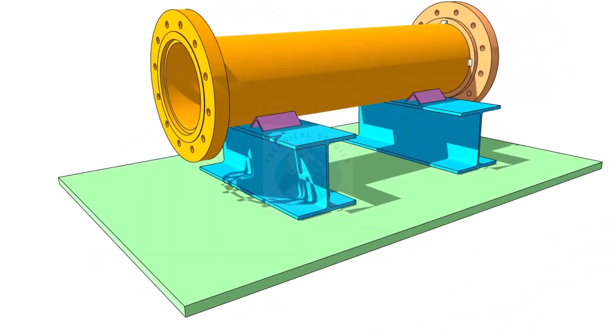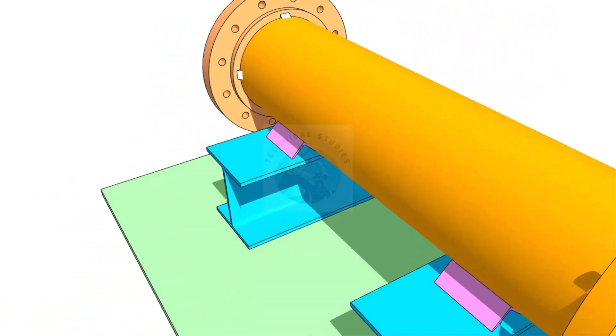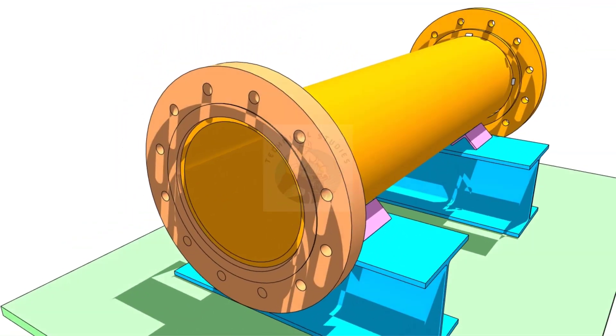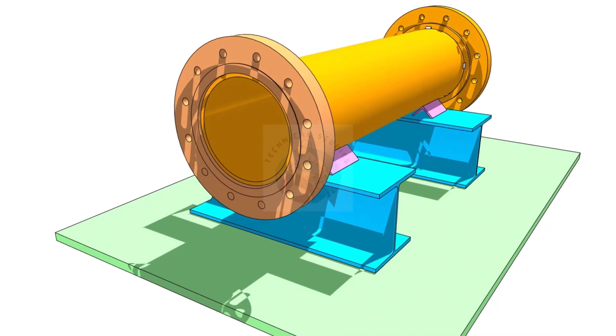Welcome to the technical studies. This video will teach us how to correctly fit up a slip-on flange on a pipe. Please subscribe, like and comment.